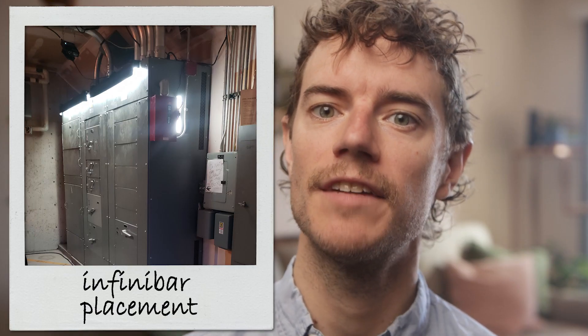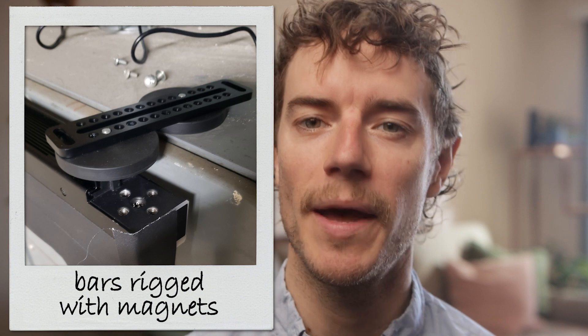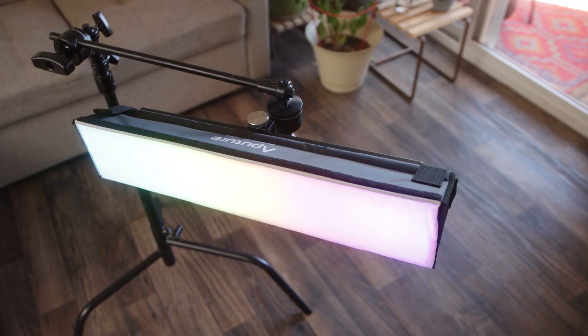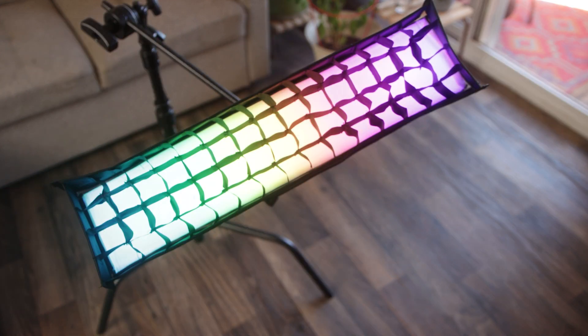Rounding out the end of my on-set testing, I finally got these bars on set for a short film. We rigged the two four-footers onto an electrical panel to give us a nice, gross, green metal hue, and I screwed the two two-footers together to create a very portable key light. To help control this key light, I was able to test the soft boxes that come with the bars. By using the provided grid, I was able to key my subject without affecting any of the other subjects in frame, avoiding additional flagging for every scene that would have slowed down the day.